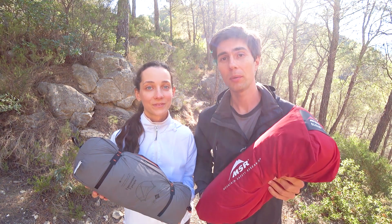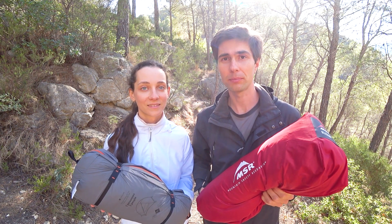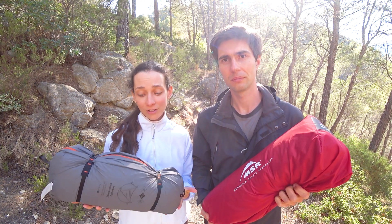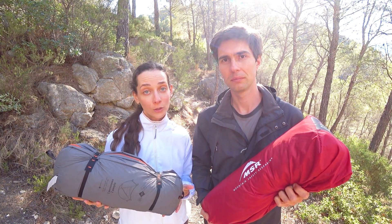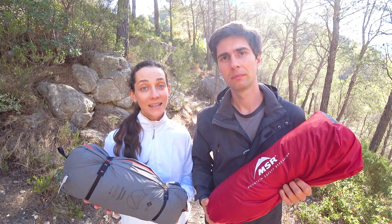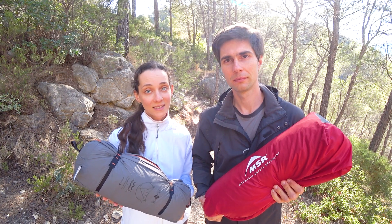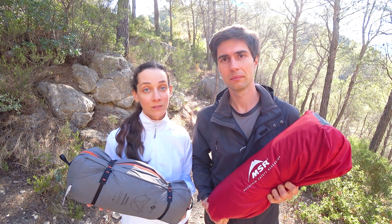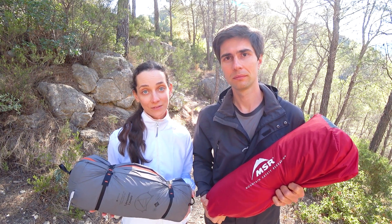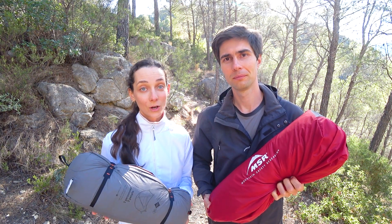We decided to compare these tents because we find them more or less comparable in terms of price and self-standing structure type. When we initially bought our MSR, the Forclaz MT900 tent had just come out and was the revolutionary lightweight tent of the self-standing type — we were considering buying it back then. Lately we've been searching for a lighter version of our MSR Elixir tent, so now that we have them both in our hands, we thought it would be a great idea to make this side by side comparison. We'll share our personal opinions about all aspects, so keep watching.